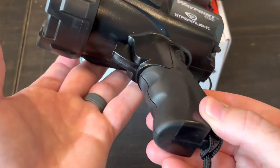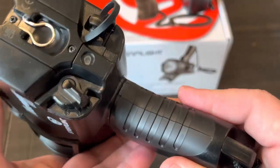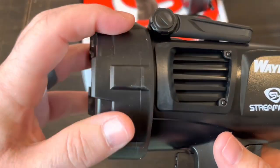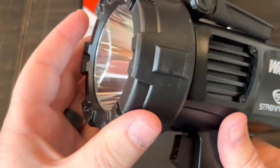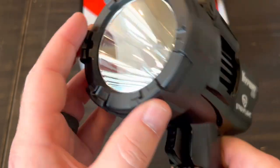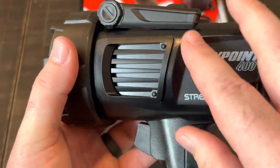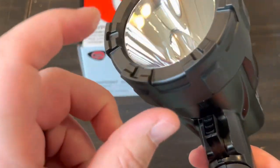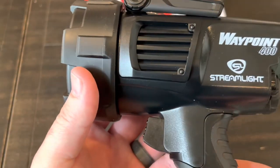Starting up front, there's a really thick high-impact rubber on here, and that reflector is super deep — you can see the LED way down in there. The housing itself is some type of high-impact polycarbonate. They're not saying it's unbreakable, but it should withstand falls. The lens is supposedly unbreakable, and it's got O-rings to seal it and provide waterproofness.